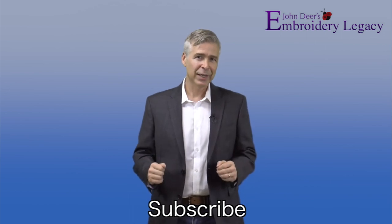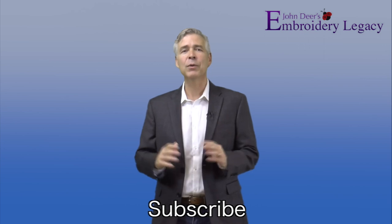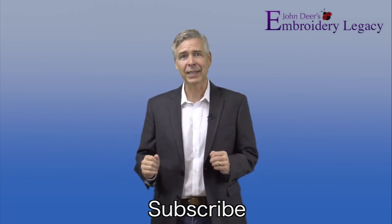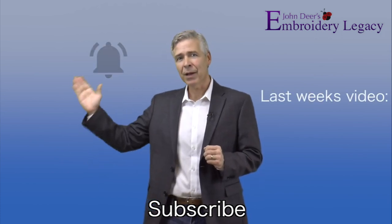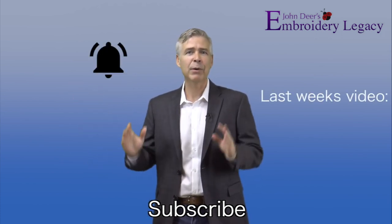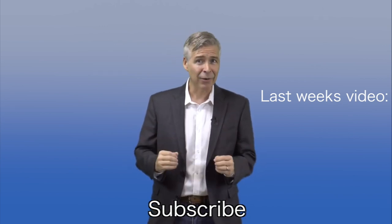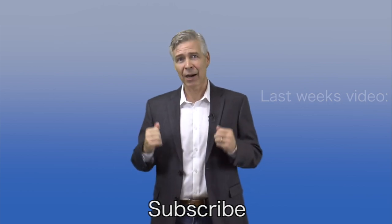Thanks for watching this video. If you've enjoyed it, please be sure to give it a thumbs up and share it with all of your friends. To become part of the legacy, be sure to hit the subscribe button and don't forget to hit the bell to be notified every time we release a new weekly video. Join the legacy now — it's no mystery, award-winning embroidery is our history.